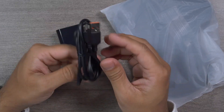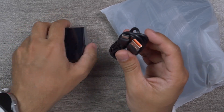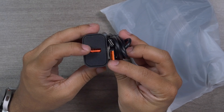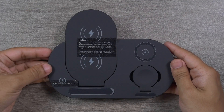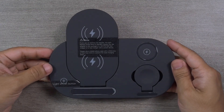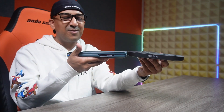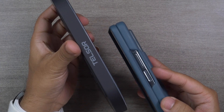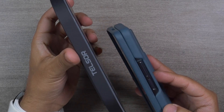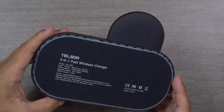They've provided a very good quality, premium USB-A to USB-C charging cable, and inside the cable and charger there is a color-matched accent — that's really nice. Finally, here is the Telser 3-in-1 foldable wireless charging station itself. Look at how thin it is — it is even thinner than my Samsung Galaxy Z Fold 4. Side by side comparison — wow, it's really very thin.